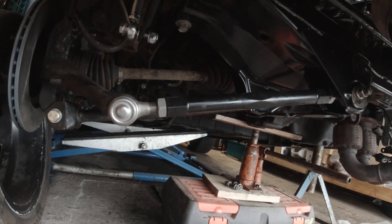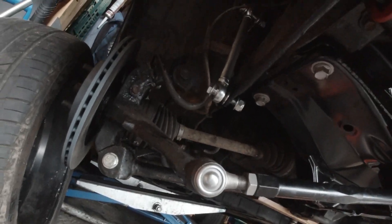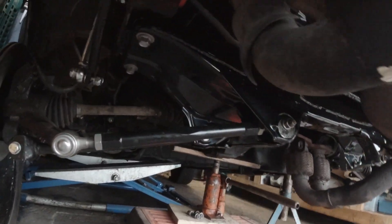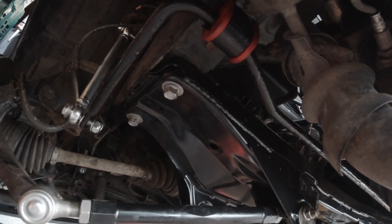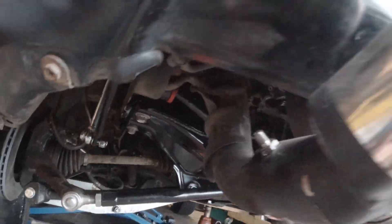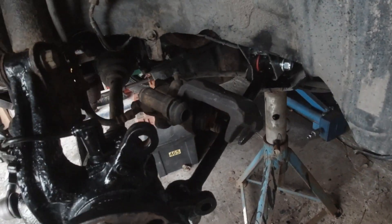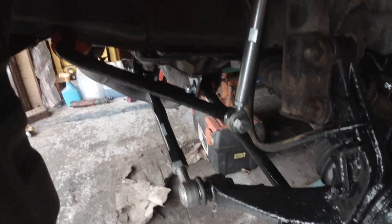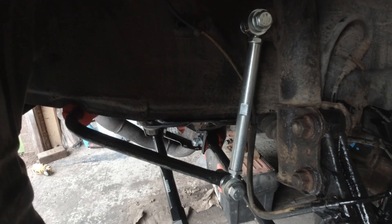We've got all the suspension links back on to the new crossmember. The new anti-rollbar links. And we've also got the anti-rollbar back on with polybushes. All polybushed up. All nice and clean. There's a better look at the anti-rollbar drop links.